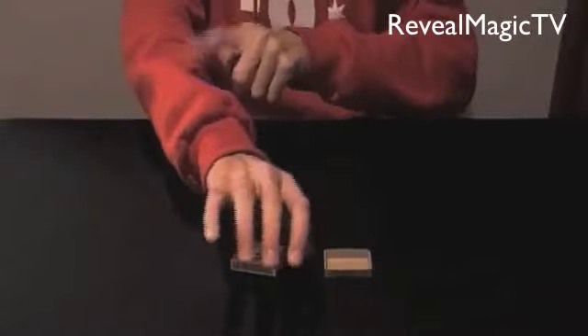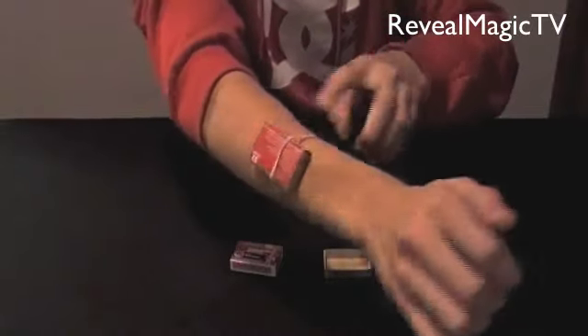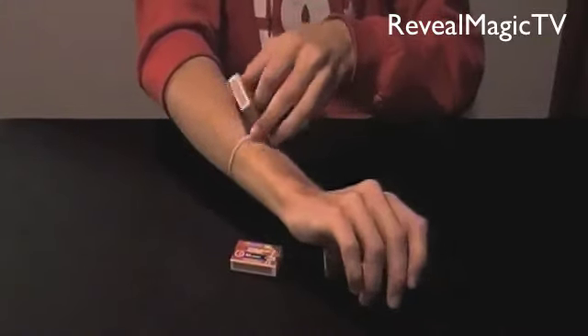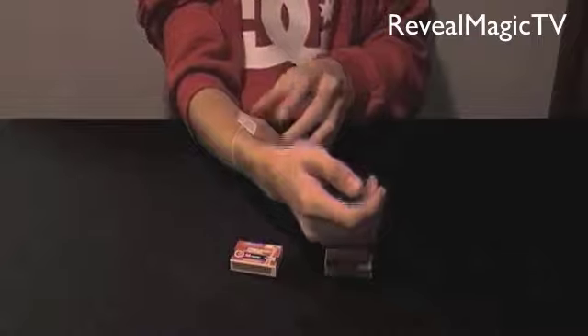All you need is two boxes of these. One is hidden right here — if you pull up your sleeve, right there. All you need is just a rubber band, pull it around there, and have about — you want less than that — so then when you shake it, it makes a good rattling noise. Have this around your arm just like so, and make sure you have long sleeves on so it's nice and covered.